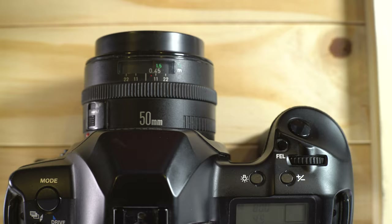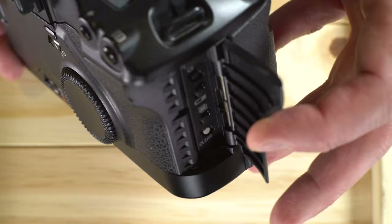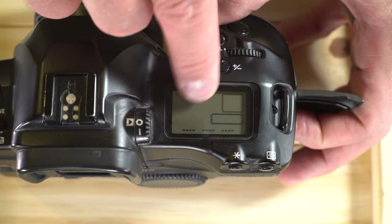Next, let's check the battery power. There's a button right above the standard battery icon on the side. Push it and it will say 'battery check,' then tell you how much life the battery has. This battery is full — it's brand new.